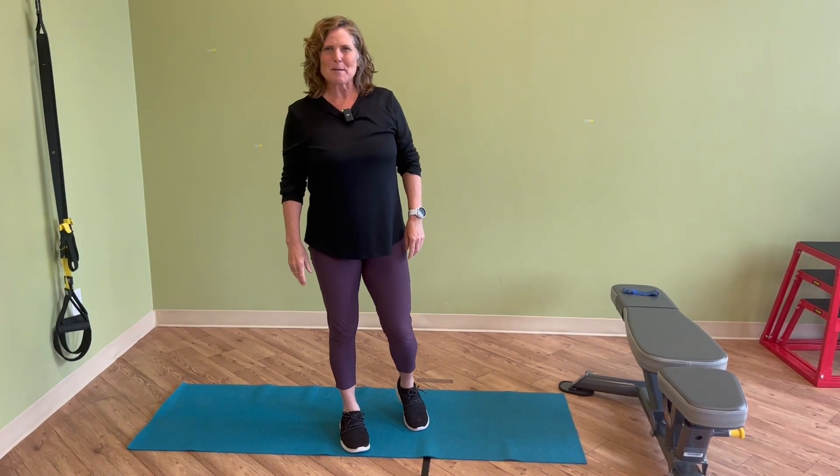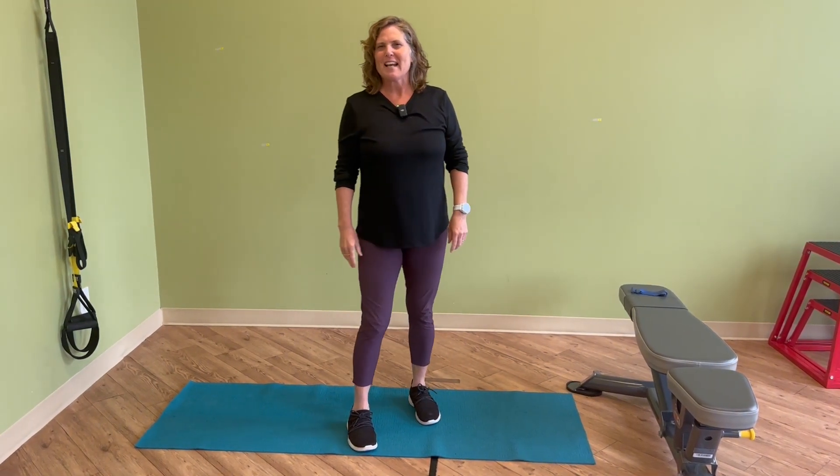Hi, I'm Miriam, one of the physiotherapists here at Fit for Life Physiotherapy, and I'm going to talk to you today about push-ups.